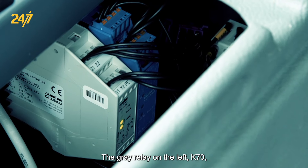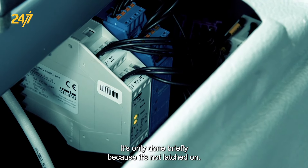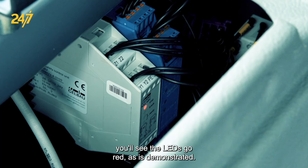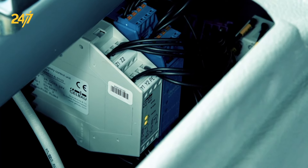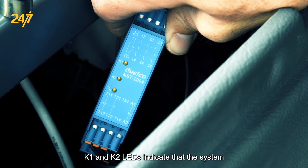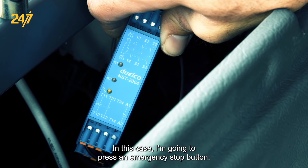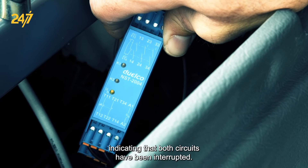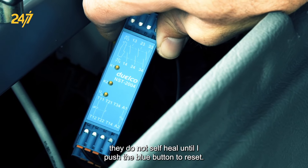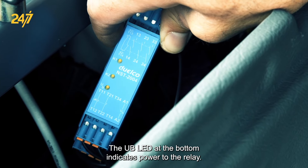The gray relay on the left, K70, is triggered when the emergency stop bump bar is activated. It's only done briefly because it's not latched on, so when pressure is detected by the bar, you'll see the LEDs go red, as is demonstrated. On the K71 relay, K1 and K2 LEDs indicate that the system is working and intact. If I press an emergency stop button, the lights will go out, indicating that both circuits have been interrupted. When I reset the button, they do not self-heal until I push the blue button to reset — that is the purpose of the blue button. The UB LED at the bottom indicates power to the relay; that is all it does.